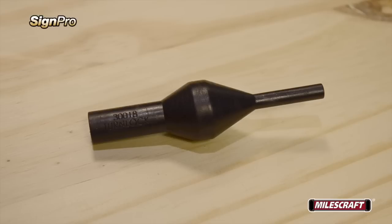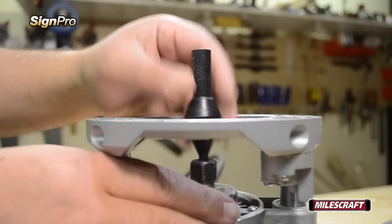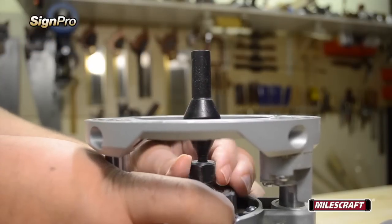We first get started by inserting the included turn lock base plate centering pin into the router's collet. Depending on the size of your specific router's collet, you can use either the quarter inch diameter end or the half inch diameter end. Once the centering pin is in position, secure it tightly in place as recommended by the router's manufacturer.